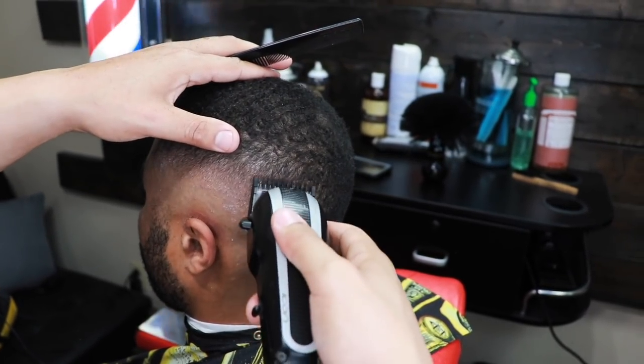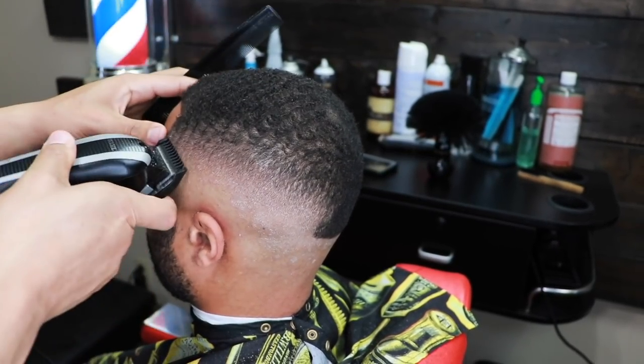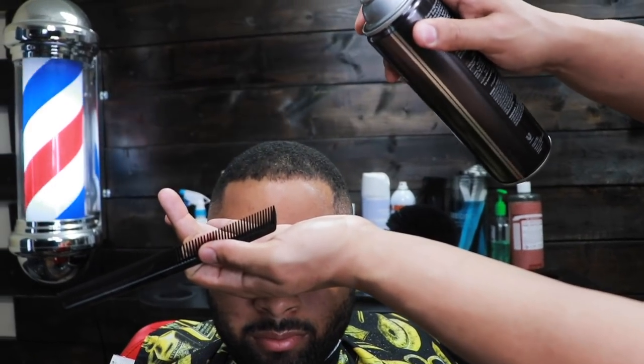Here we're putting on the finishing touches, getting out the dark spots. You want the fade to look as blurry as possible.